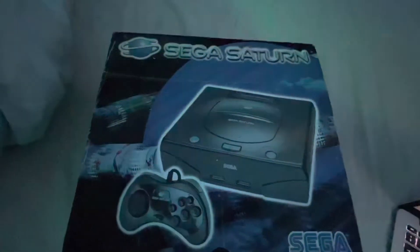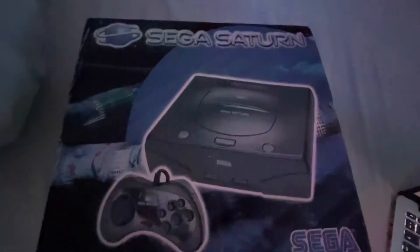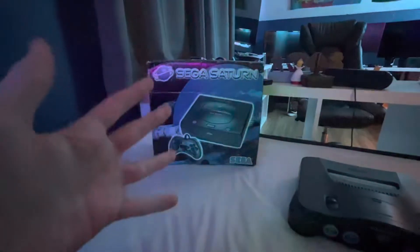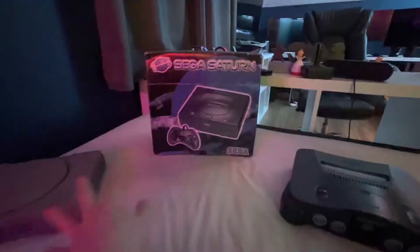Here is the Sega Saturn, released in 1994. Basically, Sega tried to compete with PlayStation and Nintendo, but most people just preferred those two systems.